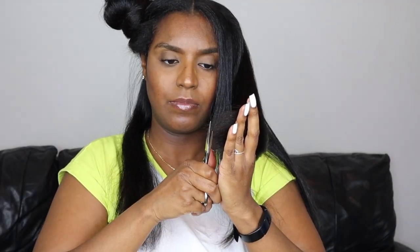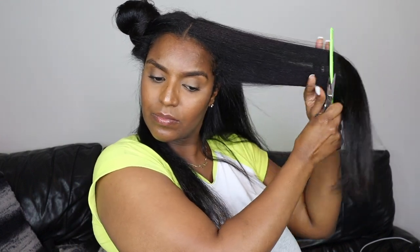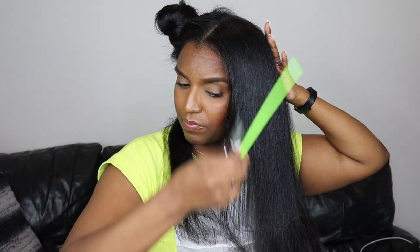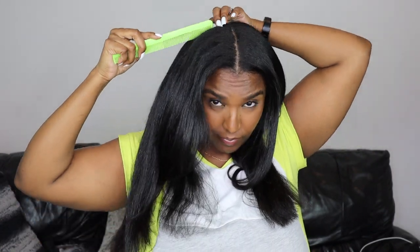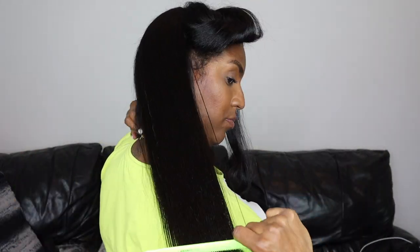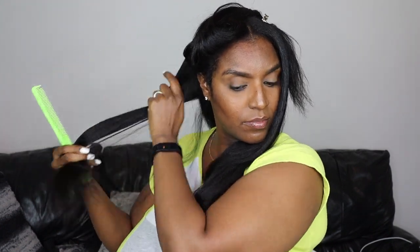I repeat that process for each section — first section in the back, then the second section in the back, then working my way to the front sections doing exactly the same thing, pulling the hair straight out from my head. At the front there's not much hair to work with so I just leave that part out. Then I take the whole front section, check it through to see if anything else needs cutting, and do the same with the back — taking the whole section straight out and cutting off anything that looks out of place. I repeat the same process on the other side.